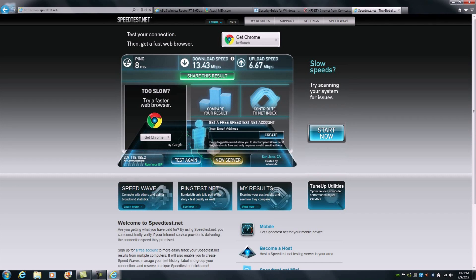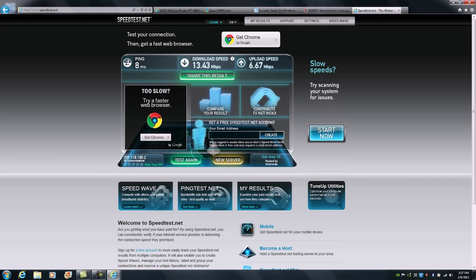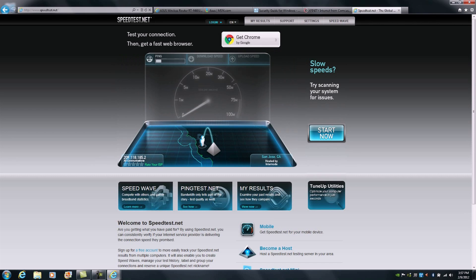At this point we can head back over to Speedtest and rerun it. You can see overall that we now have an improvement relative to the actual throughput being offered to us.